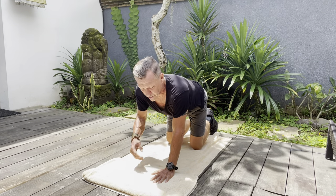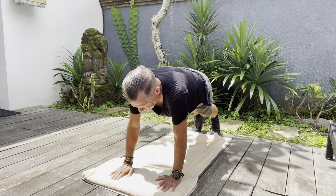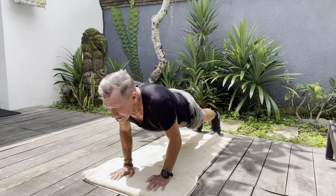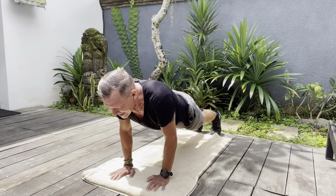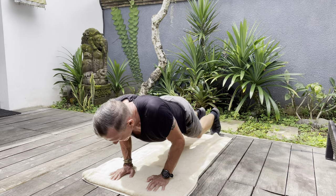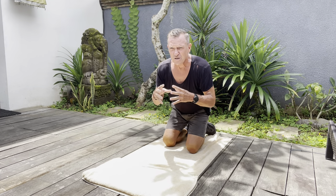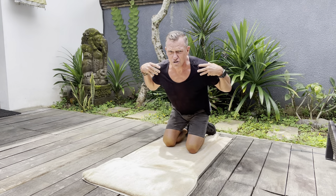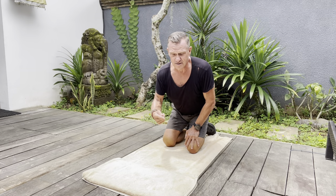Then we do the narrow push-up which focuses a lot more on the inner chest. 2, 3, 4, 5, 6, 7, 8. The whole idea behind that is to do three successive chest push-up exercises — it breaks down the chest and shoulder muscles much more in one go, which is great for the muscle rebuild.